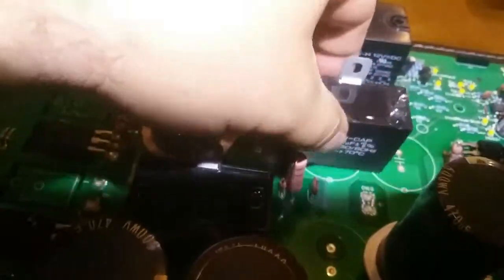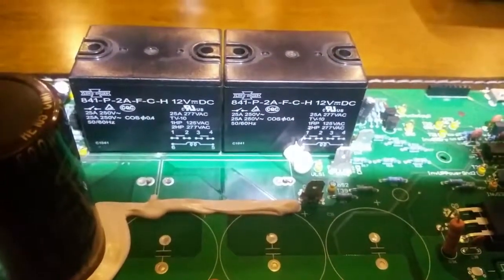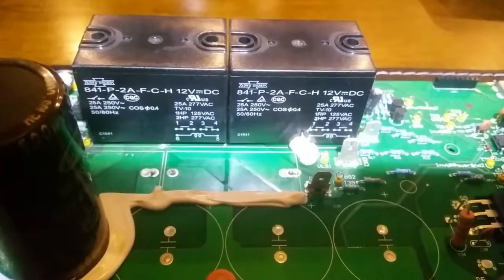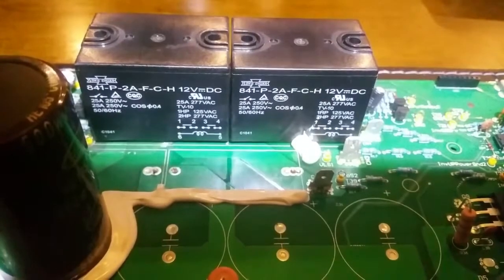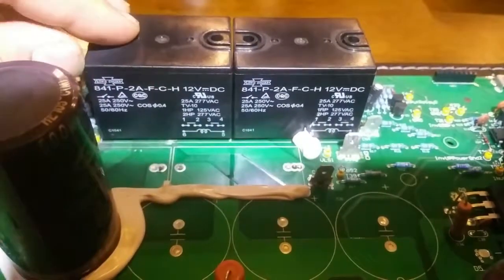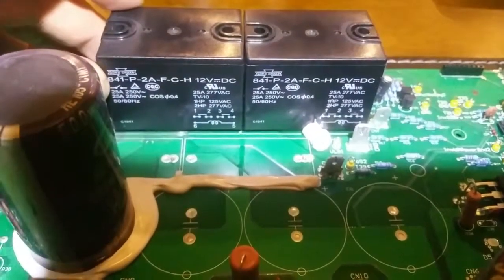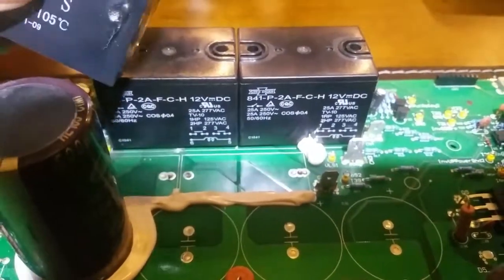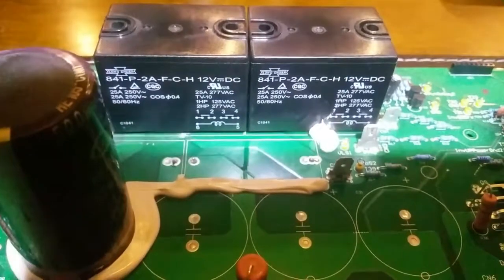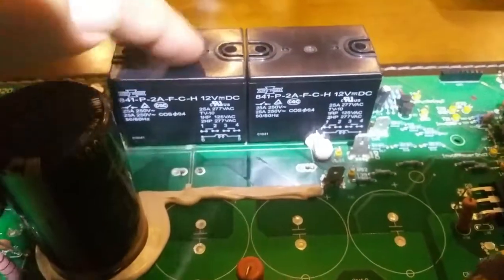The capacitors run to the output relays. They're Song Chuan relays — you can see the model number. You could desolder these and replace them as well, but these ones look like they're in okay condition. I think the error is simply coming from the fact that the inverter could sense the capacitor wasn't performing. So I'm going to leave the relays, solder the capacitors in, and give it a run. If it fails, I'll take it apart and replace the relays as well.